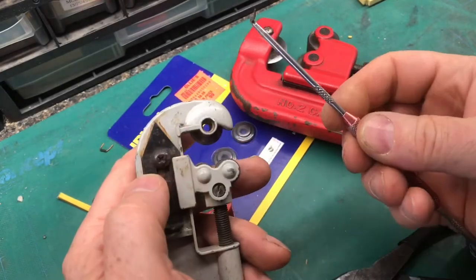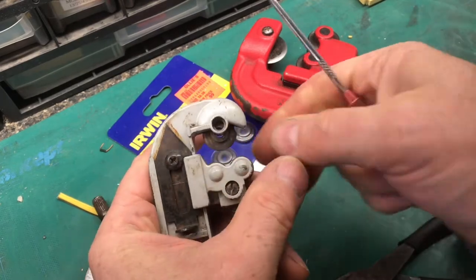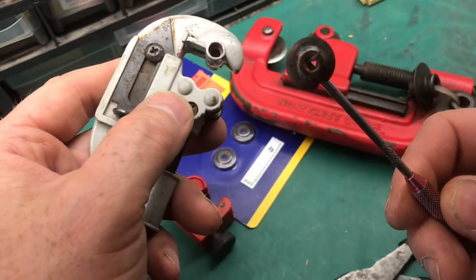We're going to use a pick from the inside. Just put it on there and press, and you can see it just pops right out with that. We can go ahead and remove that — and there's the blade.